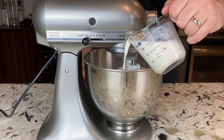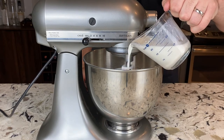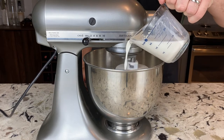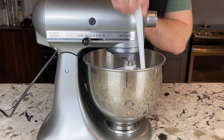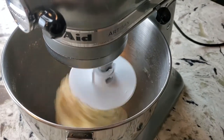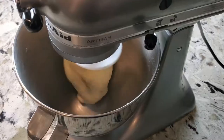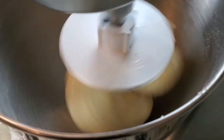After the 10 minutes are up, it's time to add our milky yeasty mixture. Slowly pour it in, and scrape down the sides of the bowl with a spatula if needed, just to make sure everything is incorporated. Once everything is incorporated and there's nothing on the bottom of the bowl, continue mixing at low to medium-low speed for about 5 minutes until smooth.